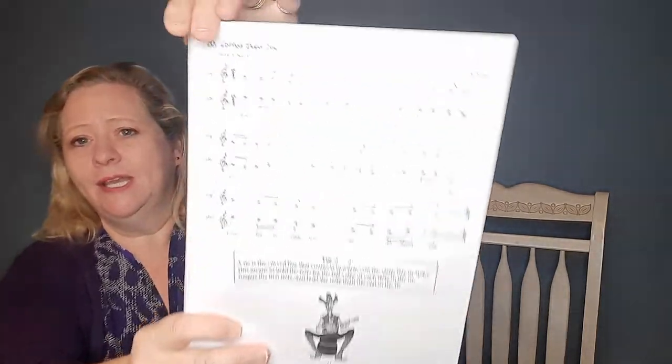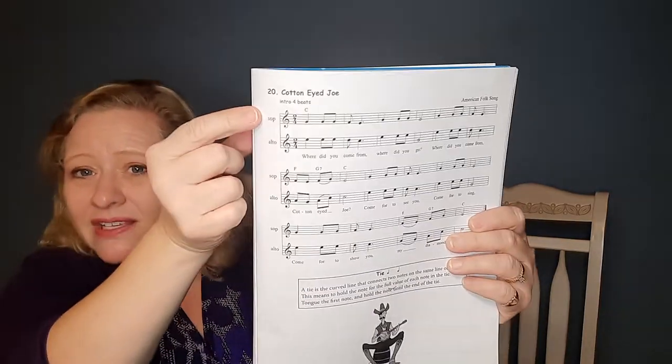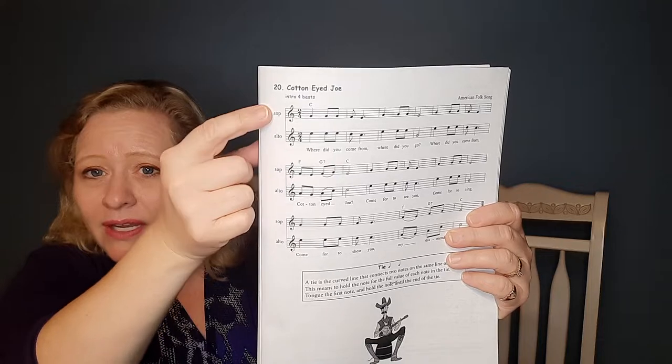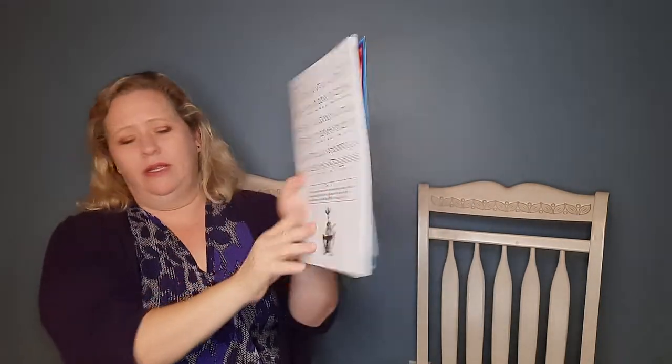That's number 20. This is the teacher's book, so it looks a little different than yours. You see it has the soprano line that Amy plays and the alto line. Okay, but it's the same song, so let me sing it for you. It starts on an E.